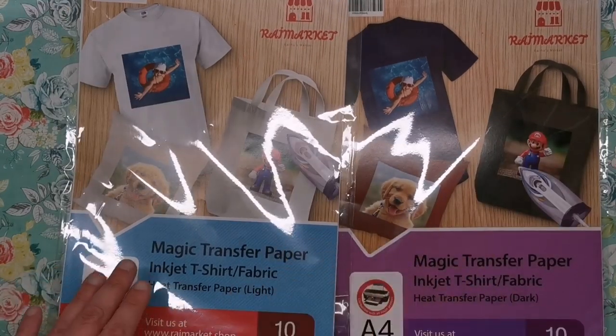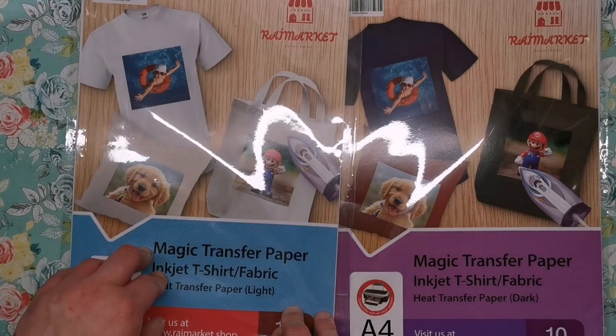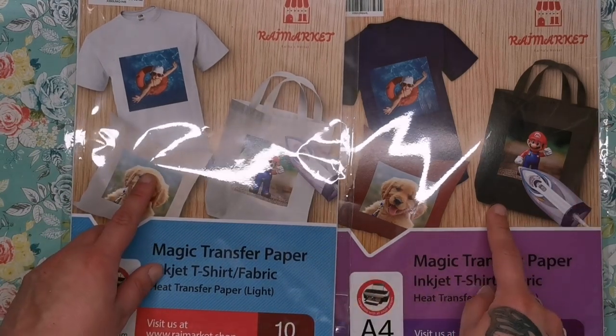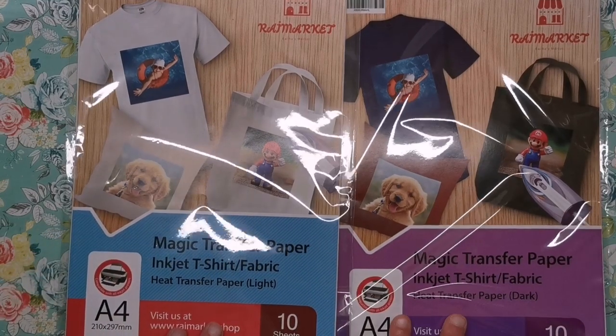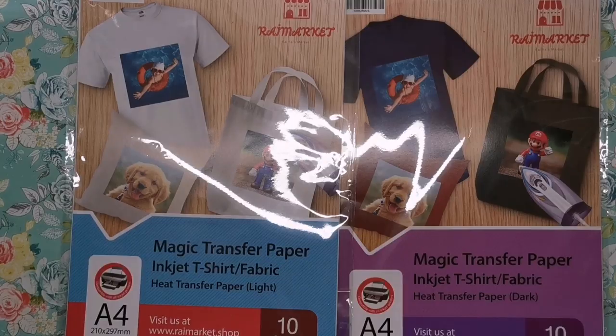It comes in two different packs. You've got the transfer paper for white fabric and then for dark fabric. So depending on what you are transferring onto, whether it's light or dark, you'll have to get one of the different packs.